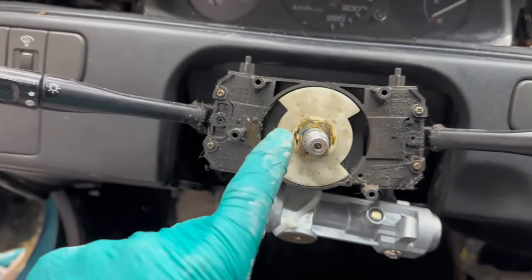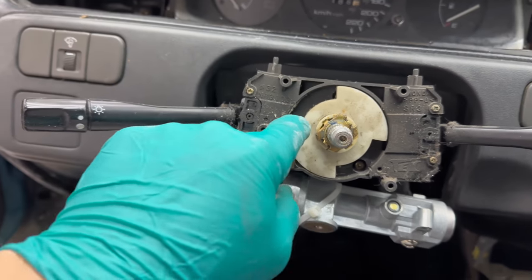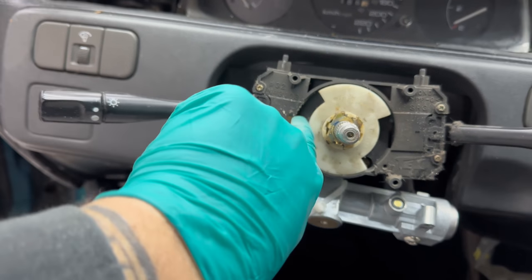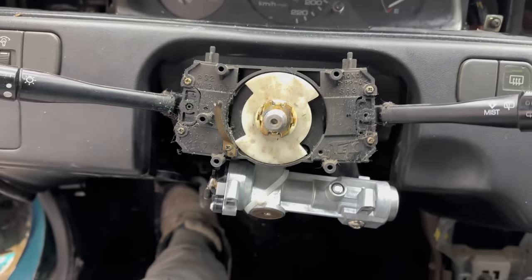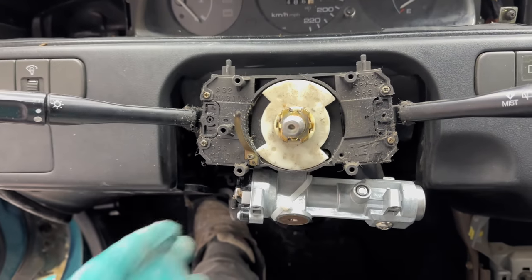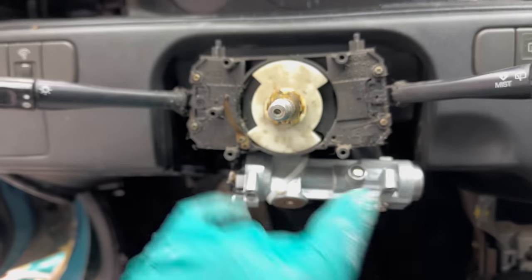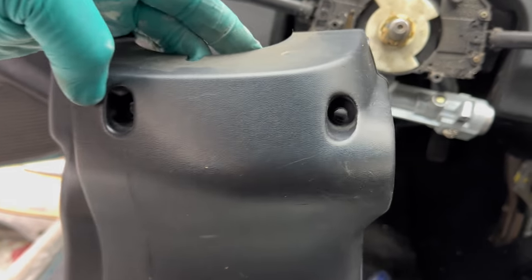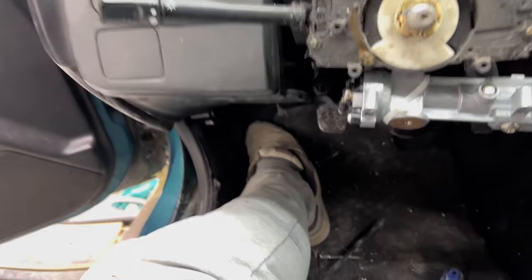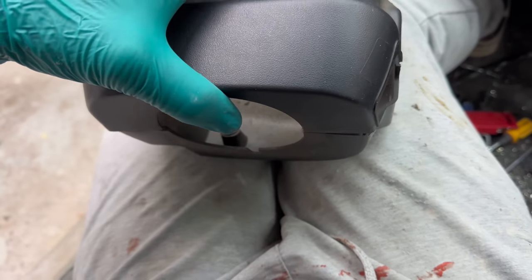Next, replace the signal stopper — make sure your orientation is right and it slides over the top. The way this works: when you signal, the tab comes out, and as you turn your steering wheel, it ticks up and cancels the signal — just like that. Next, put the covers back on. There's one on the bottom and one on the top — they snap together on the sides and have Phillips screws through the bottom: one here, one here, and one here.